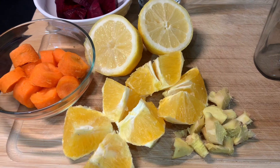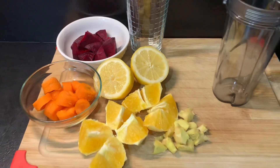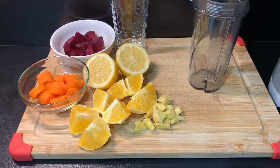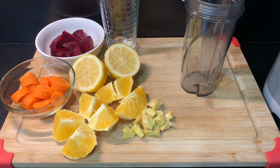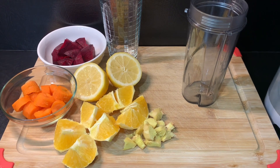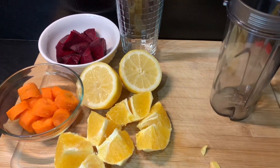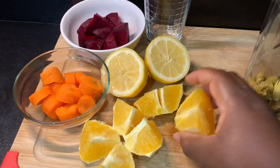My ingredients are already cut up, so I'm going to go ahead and put them in my cup to be blended. This is going to be a very quick video, guys, so stay tuned and watch the process — ginger, orange.